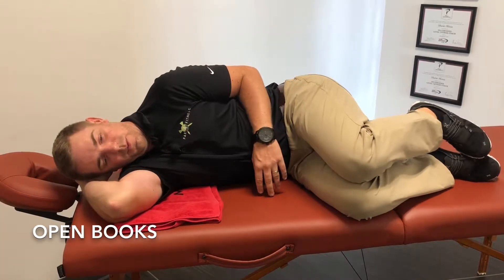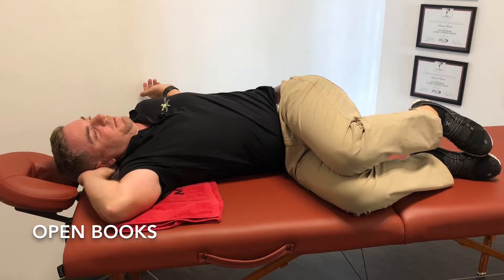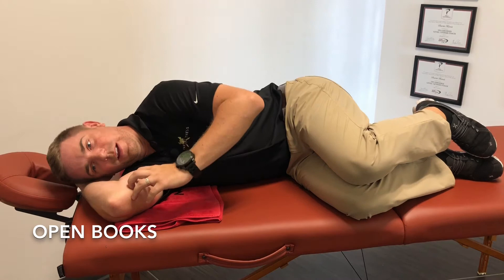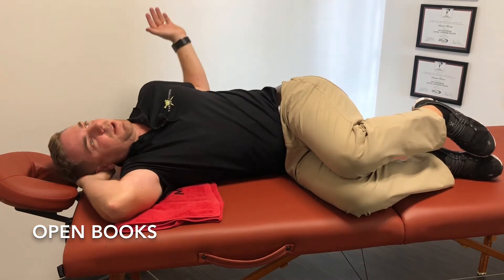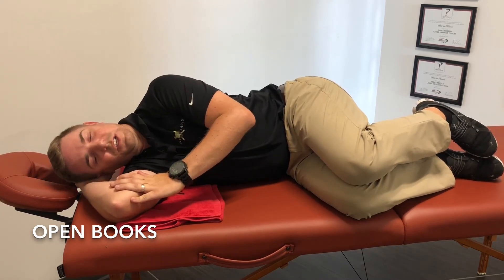Open book is performed on one side — we're going to reach our upper body back into rotation with our knees bent at 90 degrees. This ensures that the lumbar spine stays stable while the thoracic spine goes back into rotation. This is great for creating thoracic spine mobility and creating more turn in golf, so I can perform on each side.